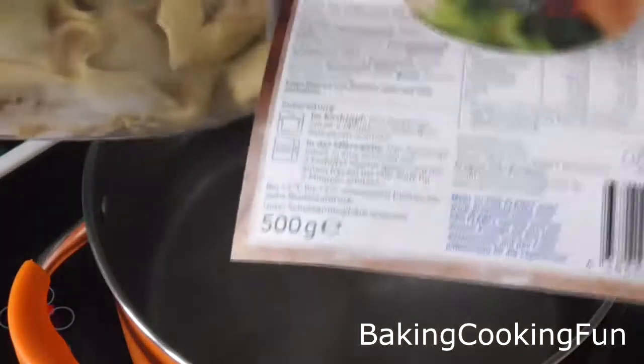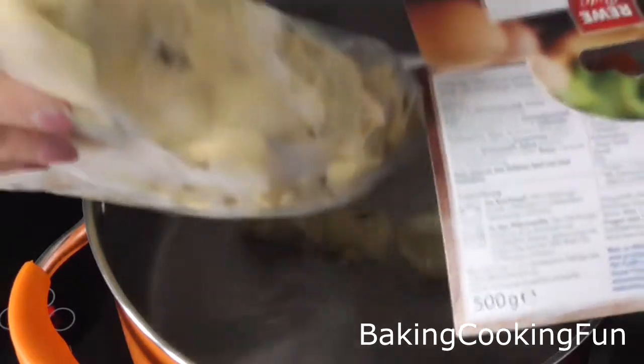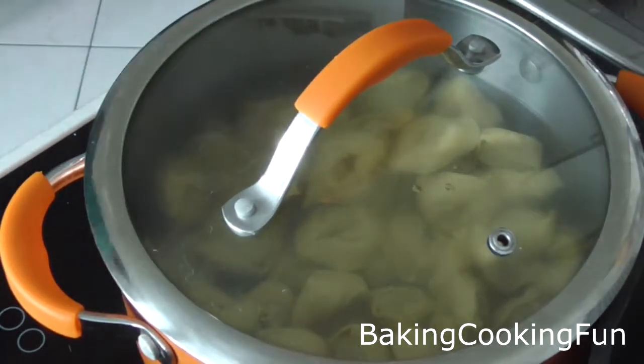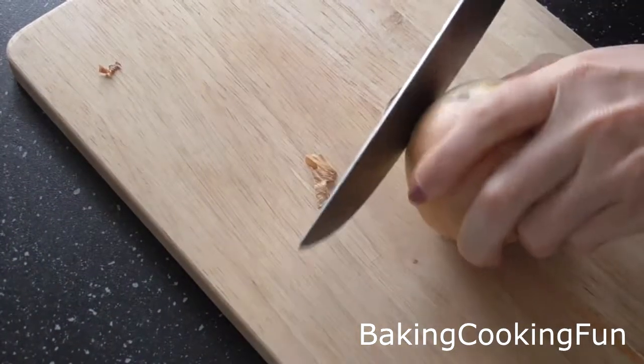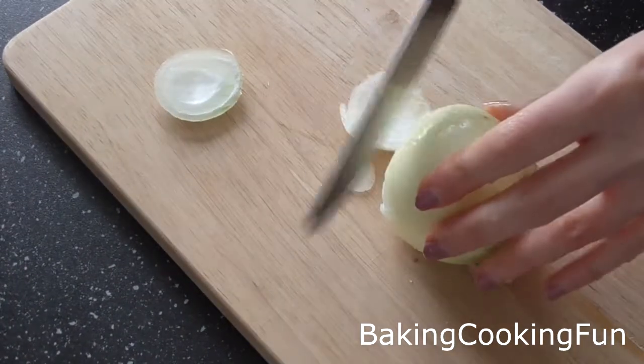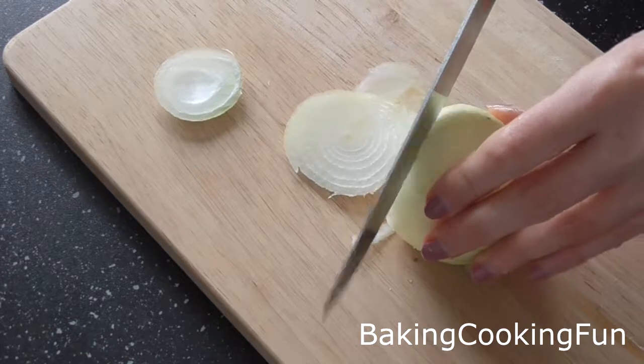First, get a bowl with some water, add some salt, and then add your tortellini. There are different versions, but you want to cook it around five minutes — just make sure you follow the instructions on your tortellini package.